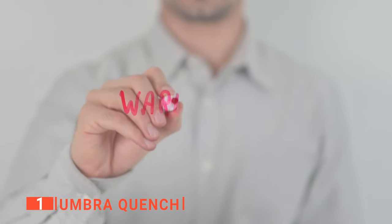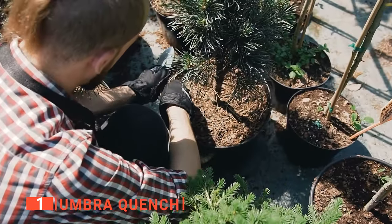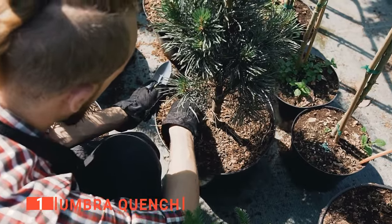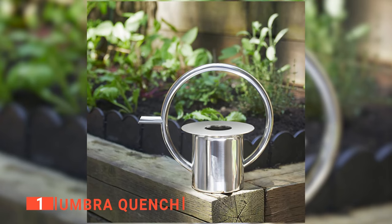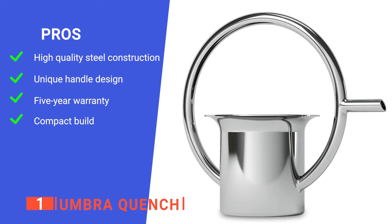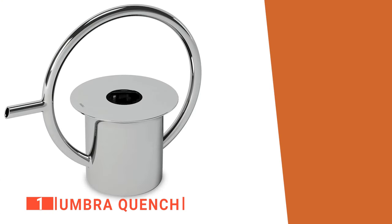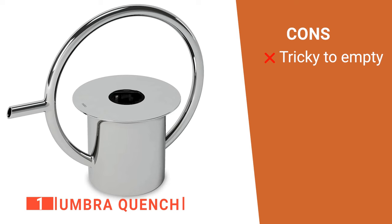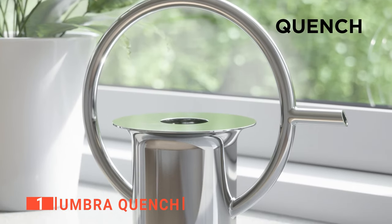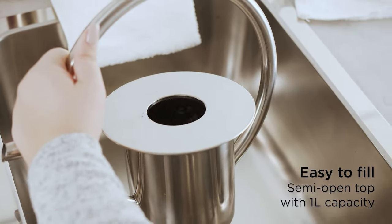Finally, this unit is backed by a five-year manufacturer's warranty for your peace of mind. So, if you are looking for an excellent watering can for your home or a perfect gift for the plant enthusiast in your life, then this product is a brilliant choice. Its pros are: the stainless steel material makes it durable for indoor and outdoor use, the circular handle is easy to carry and maneuver, it comes with a five-year warranty, and the minimalist design doesn't take up too much space. However, emptying the can entirely of leftover water can be difficult. The Umbra Quench is ideal for any houseplant parent or gardening enthusiast who wants a unique watering can that is functional and stylish.